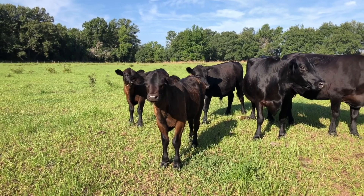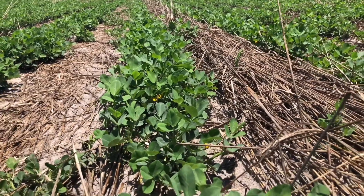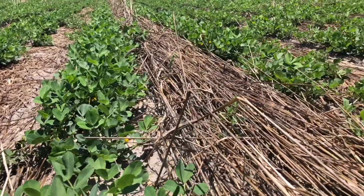Basically, the farming operation revolves around the cattle operation. We're strictly a dry land farming operation — no irrigation.